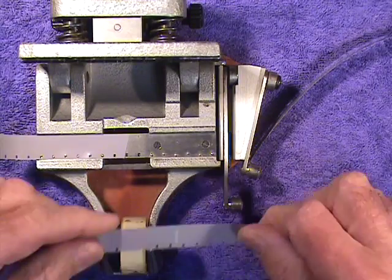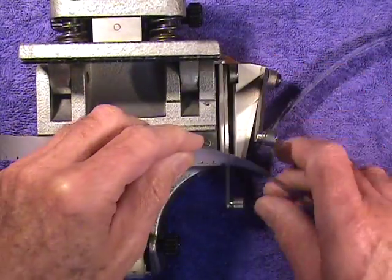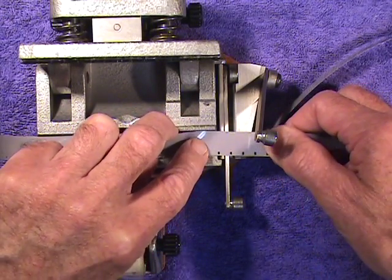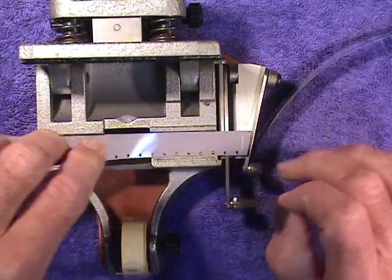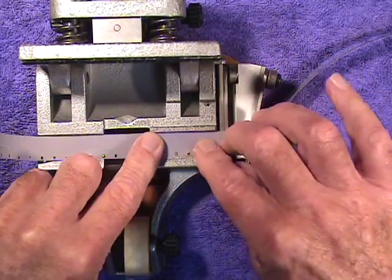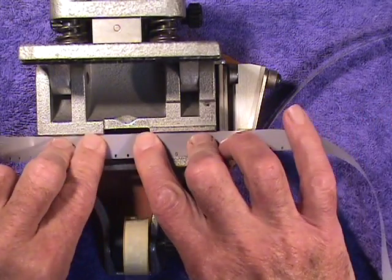Now we have a mark on the piece we want to join it to, and we do the same thing with that.